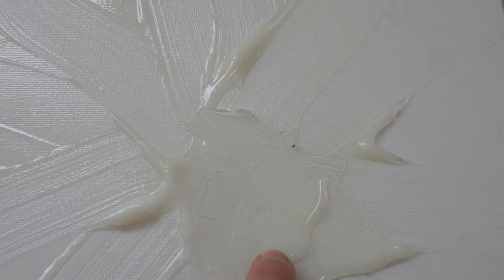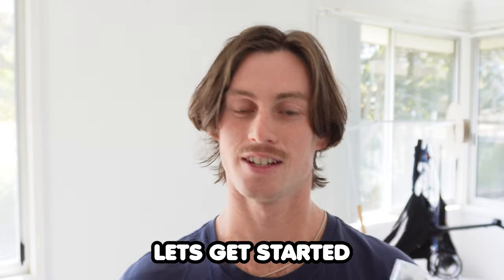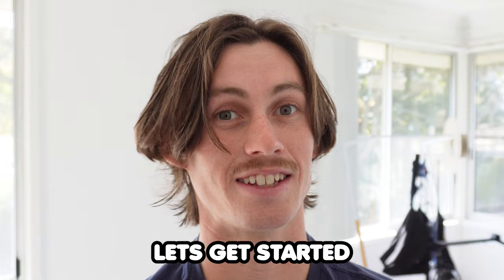It's been about two days and the acrylic gel has finally dried. Now it's time to put our second layer on the canvas. I've got some black paint here and that's what we're going to be painting for our second layer. And don't judge me — these are my painting clothes, painting attire. You're going to be seeing a lot of this for the next 12 hours.